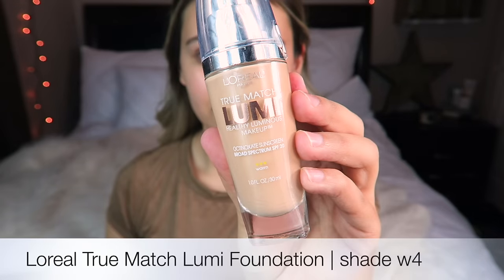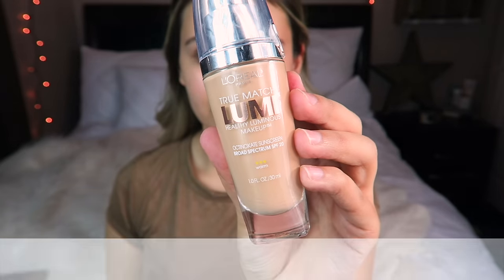Now that our skin is primed, we're going to go in with foundation. I'm going to use the L'Oreal True Magic Lumi in shade W4. I'm going to use one bottle pump for my whole face and press that in with my Beautyblender. You want to go for a luminous foundation so that way you can get even more of a dewy look.